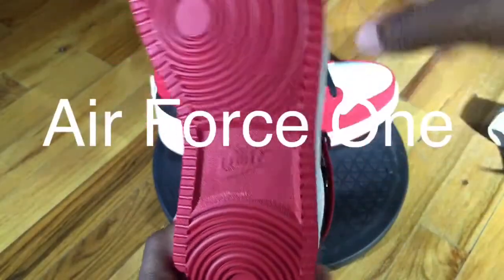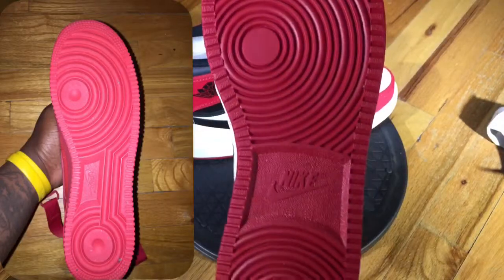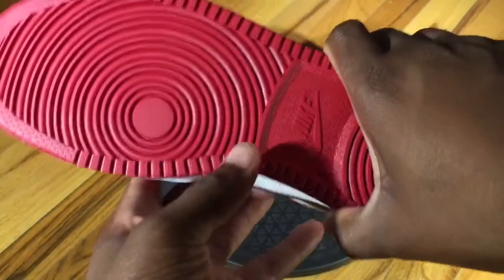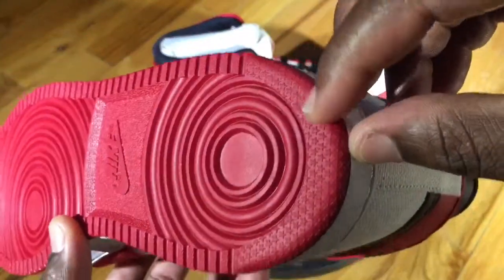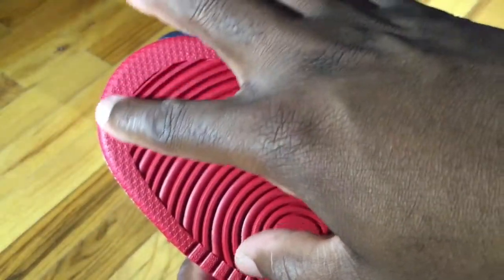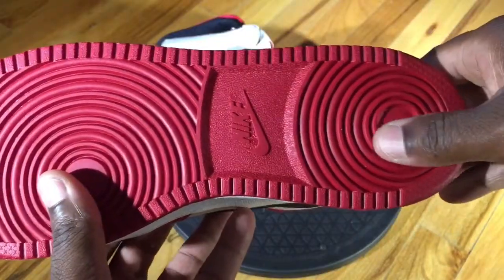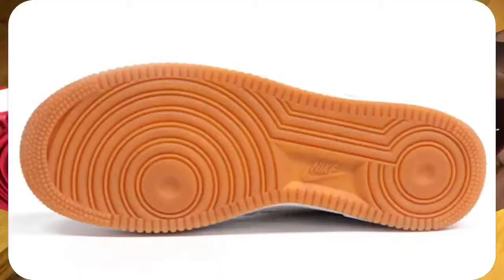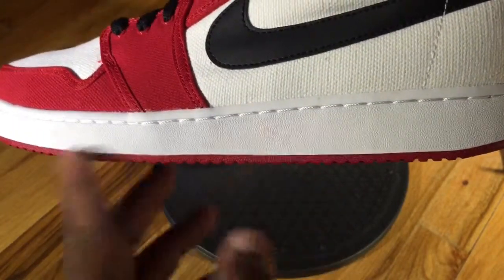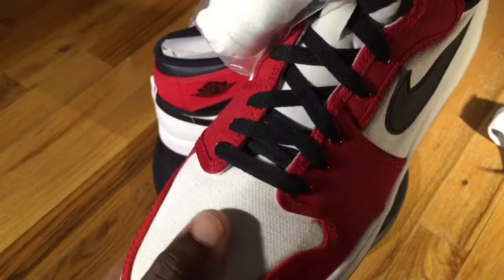Moving to the actual sole, it kind of reminds me of an Air Force 1 sole rather than a standard Air Jordan 1. You have Nike branding on the center of it, and pop-up stars on the back heel as well as the front. Normal Jordan 1 soles don't look like this. You can also see the difference from the side view, and there's a white nylon toe box as well.